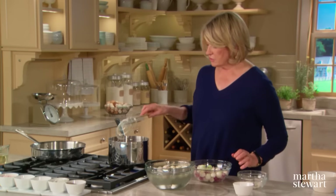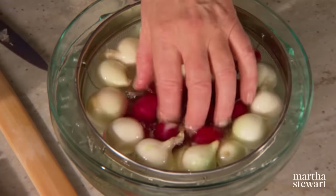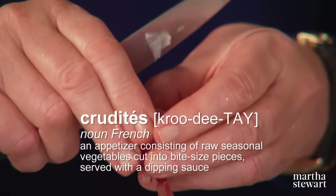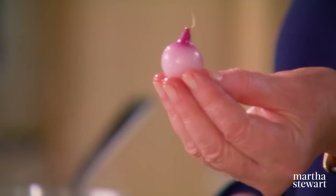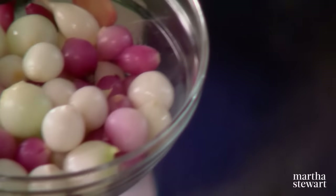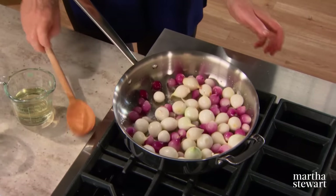The stem end is also intact — keep that nice pointy tip of the onion; do not cut it off. This technique of partially cooking is called blanching, used extensively when making crudités for string beans, broccoli, peas, snow peas, and sugar snap peas. Now we're ready to glaze these onions. Put your blanched onions right into three tablespoons of melted butter and stir so they get coated. Have the heat on high, and in two measuring cups prepare a half cup of dry white wine and one cup of water.